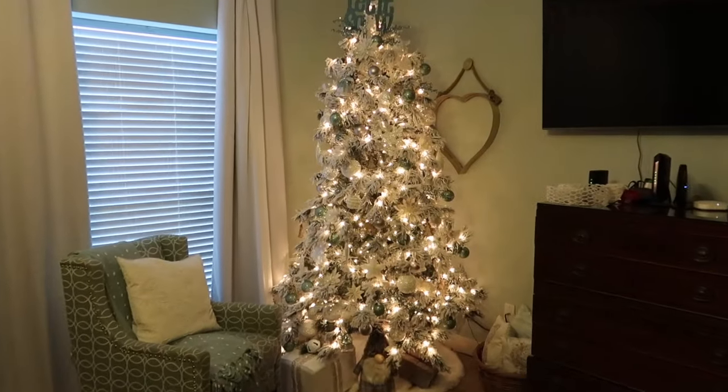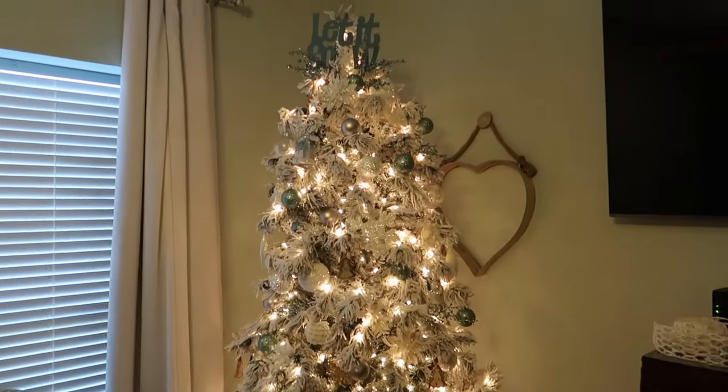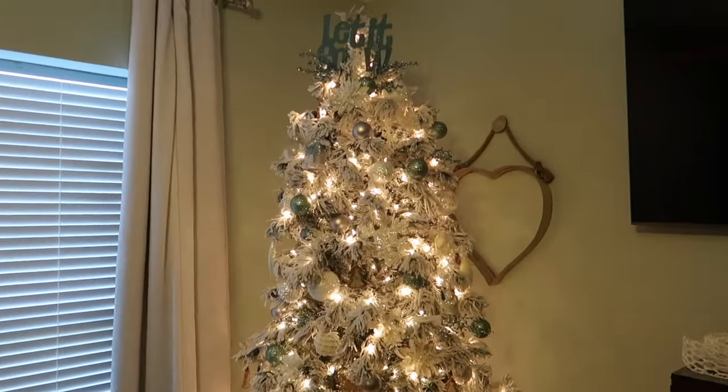Okay, here is my bedroom. My master bedroom tree — it is a winter wonderland theme with white, silvers, and a little pop of a soft teal color.